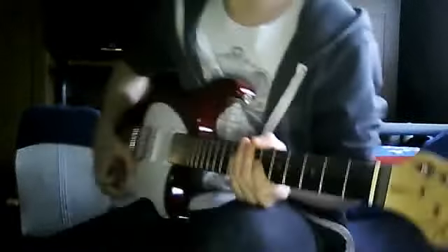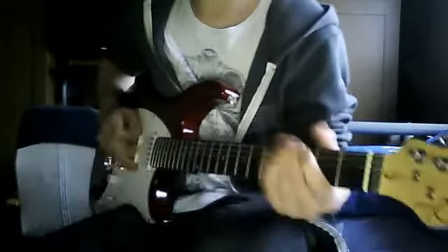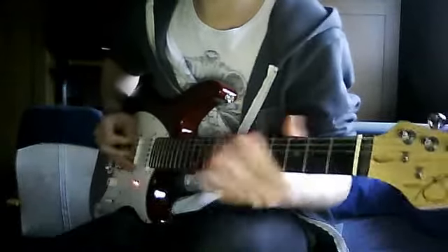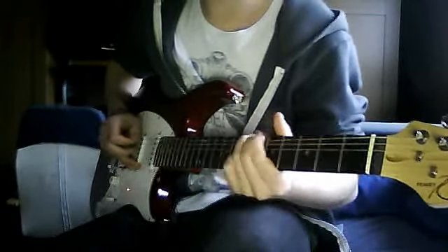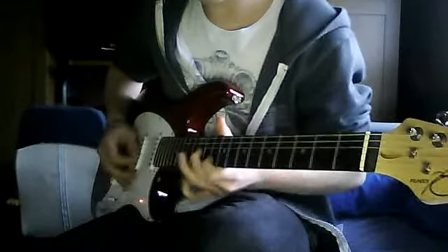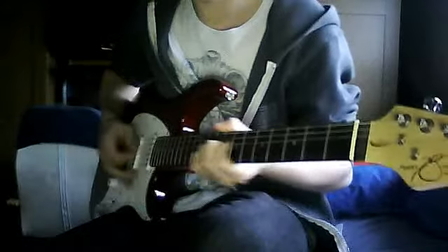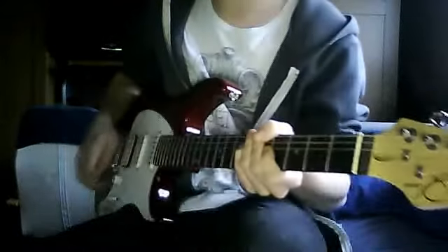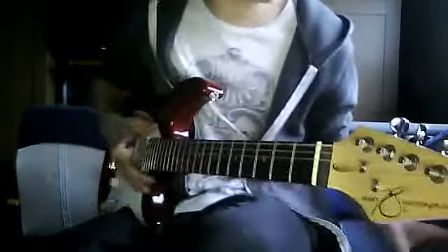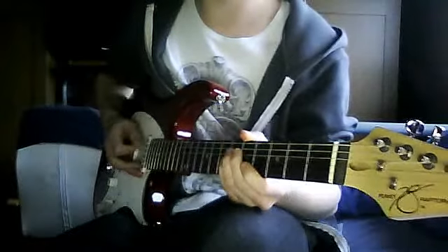So just to play it again, the solo goes like this. Remember, instead of E and A it's D and G.